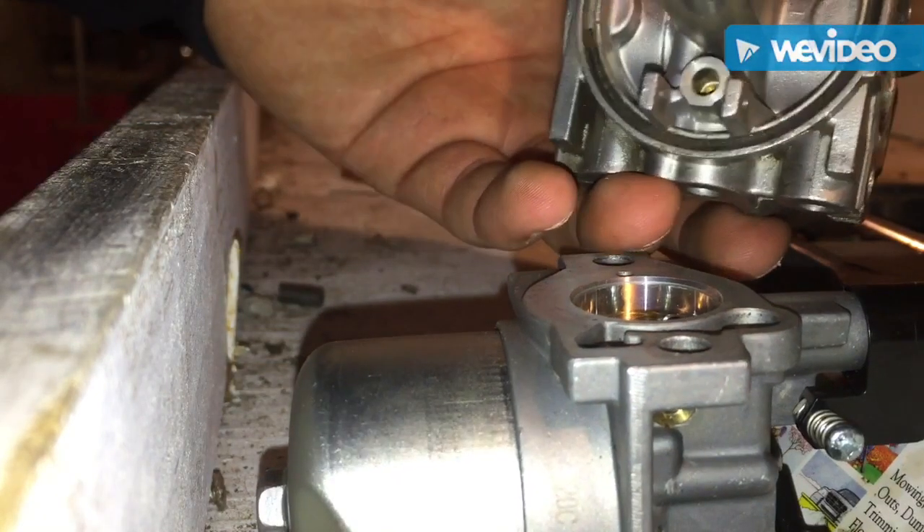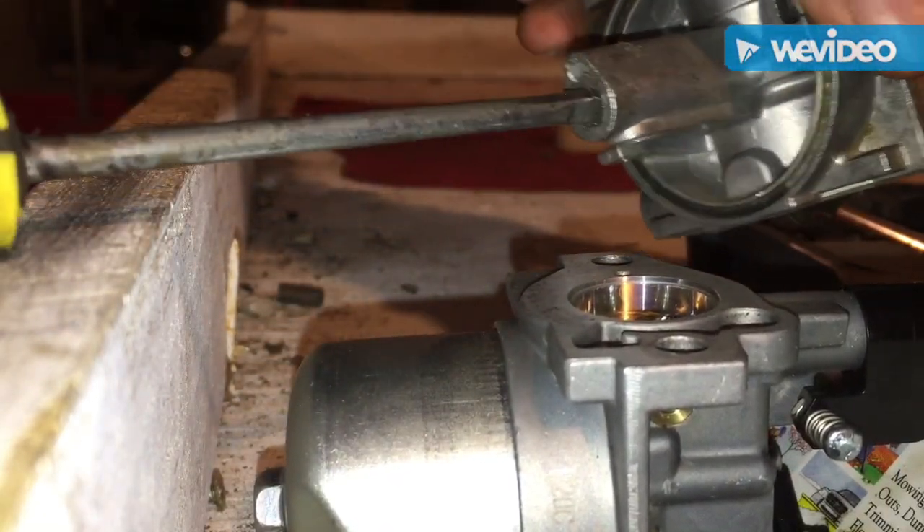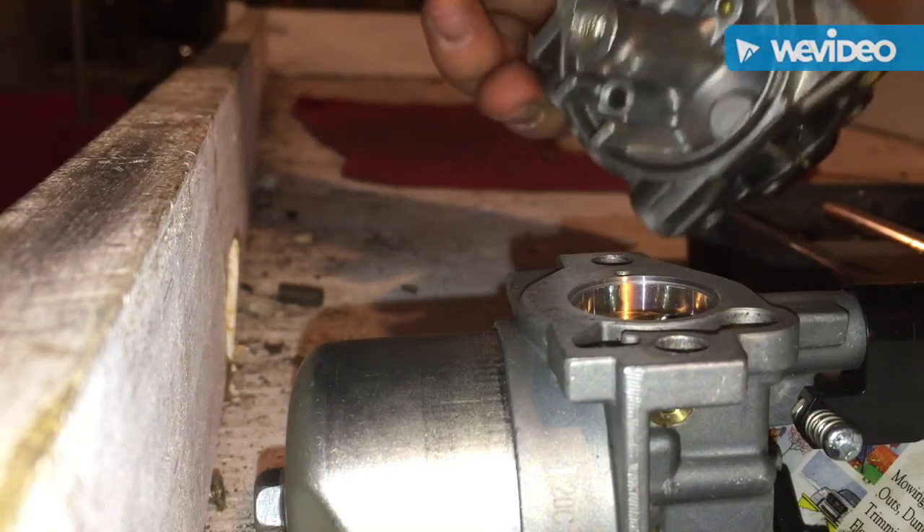Now for the moment of truth — let's see if it fits. Yep. I'm going to get that out, clean it, and put it back.